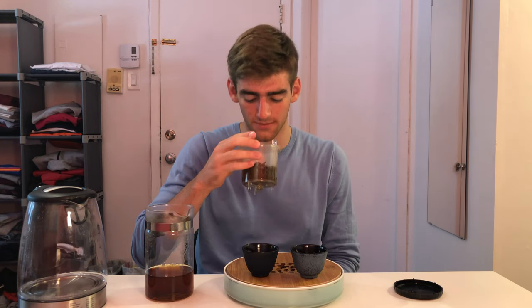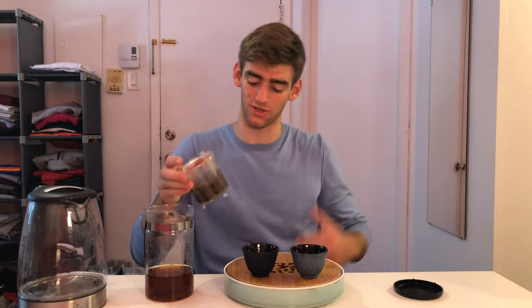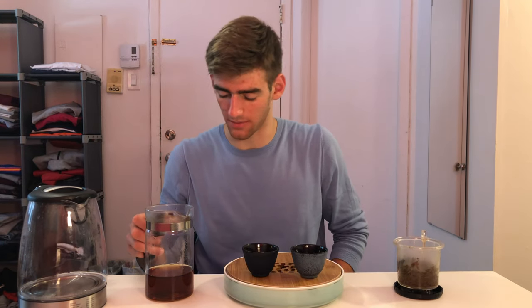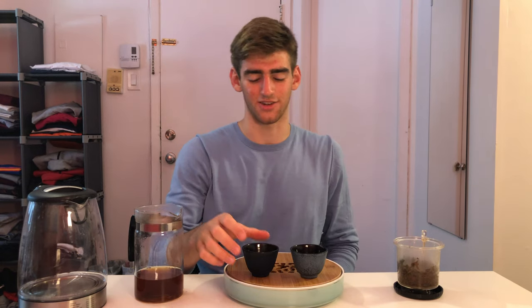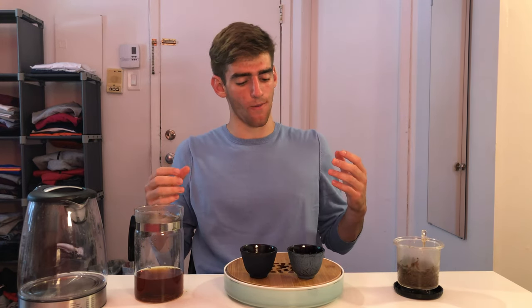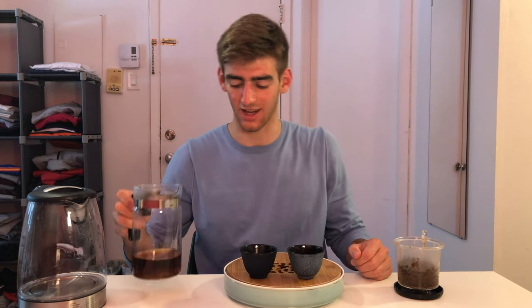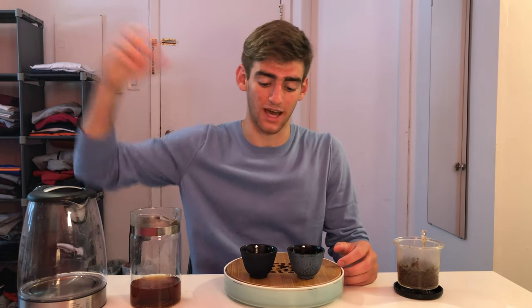Now let's try the wet leaves. The smoky tones from the wet leaves are starting to die down, and a bit more of those sweeter, more refreshing tones are coming up. Let's pour some into our cups and try infusion number three. It's getting sweeter, surprisingly, the more I brew it. I'm actually getting sweeter tones as I keep going forward — it's replicating the smell. Less on those smoky, darker tones, and more of that sweet, fruity honey plum apricot taste.